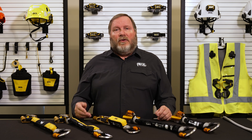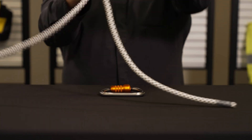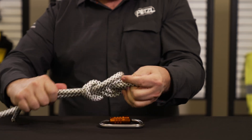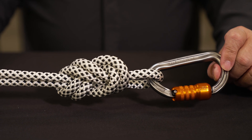Petzl can customize rope lengths of different colors and sewn terminations to meet your job site requirements. Note that the ANSI standard does allow a qualified worker to terminate the rope using a knot for anchoring purposes while maintaining compliance with the system's ANSI Z359.15 certification.